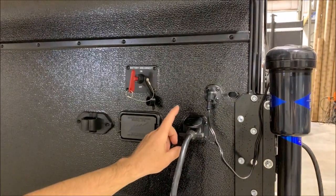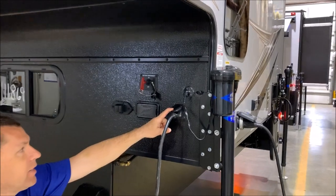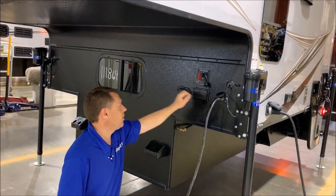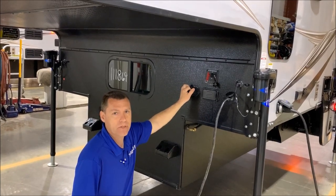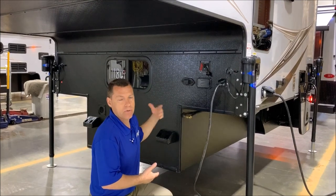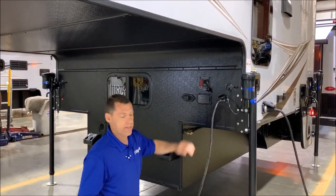One more thing — if you stop at, say, a Walmart parking lot for the night, we do recommend disconnecting this plug. There's a port over here to stick it into. That way, if you have a bad battery and it uses up, it will also drain your truck battery if you leave this plugged in.